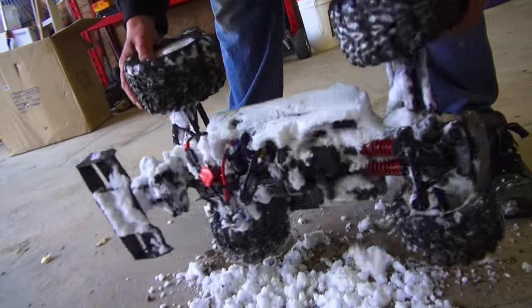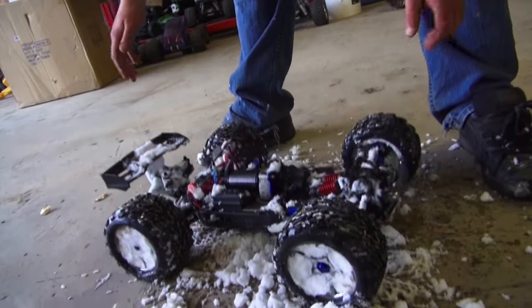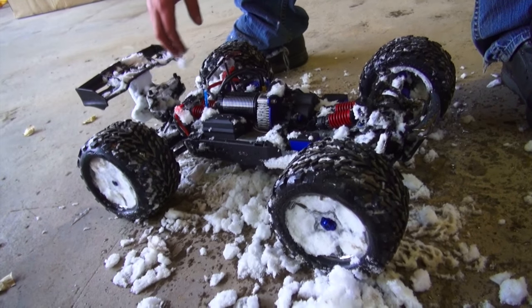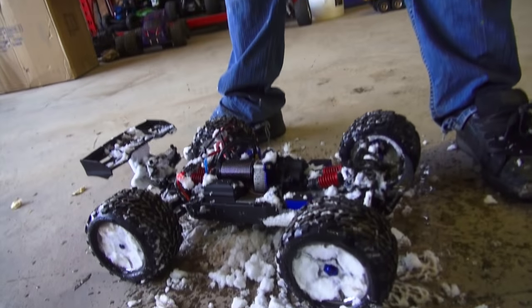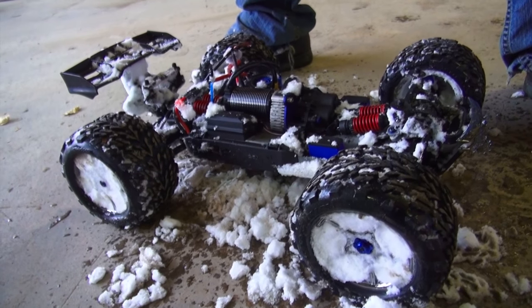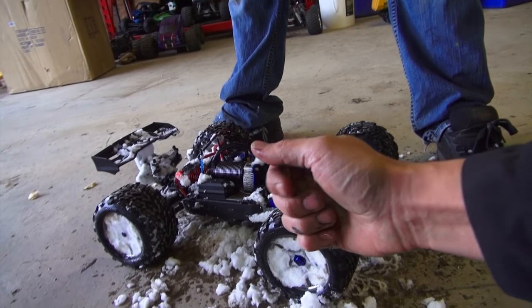I hope you had fun and you're a little bit inspired to try the radio control hobby after seeing RC Adventures today. We did it — we unboxed a brushless E-Revo. It's now in the studio and I can say thumbs up — double thumbs up! If you guys like it, please give us a thumbs up and we will see you in the next episode of RC Adventures. Now get outside and have fun with RC!